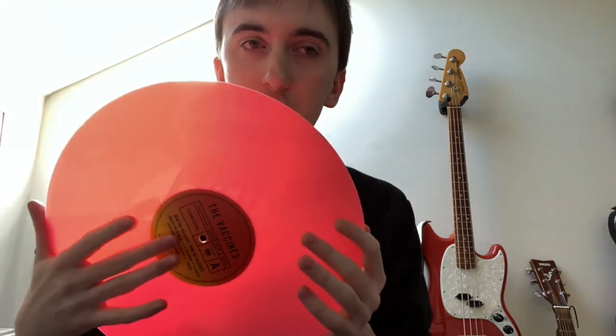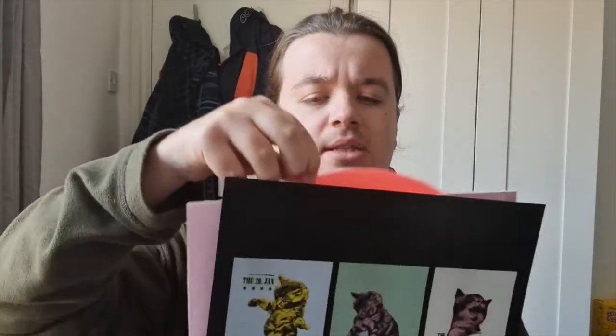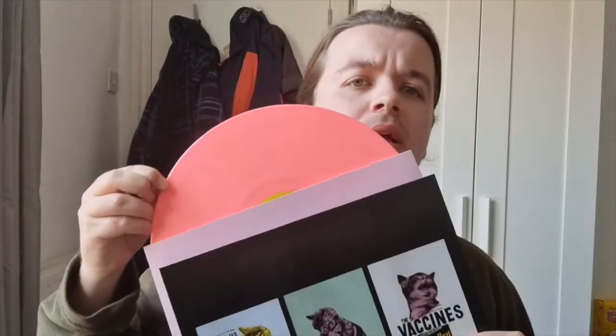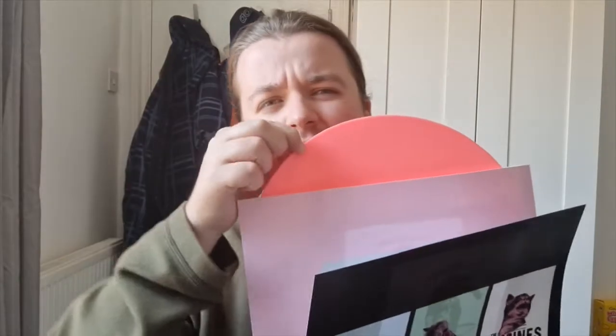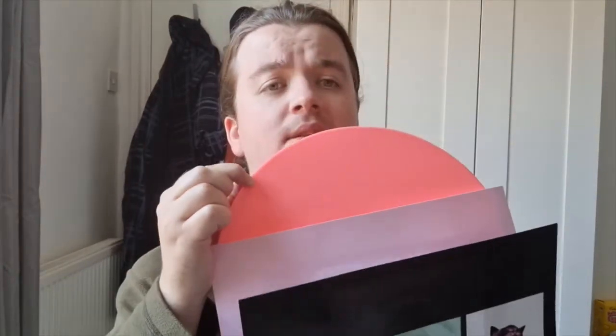It's on a lovely pink vinyl. The record label in the middle is identical to the original version as well. The original was pressed on black vinyl, obviously, but the label is the same. As I said, it's a reissue — the original was pressed on black vinyl, however this is pressed on a lovely, I want to say hot pink. It's not really coming across on camera, but in real life it is very vibrant.